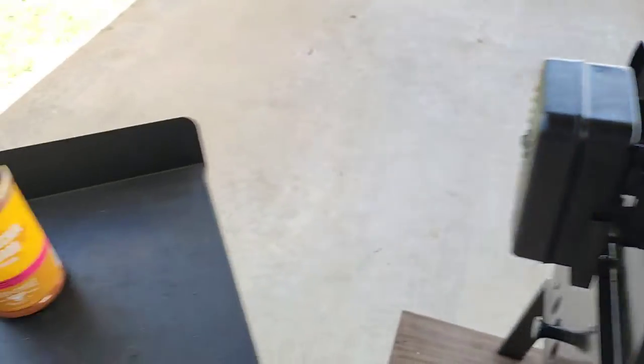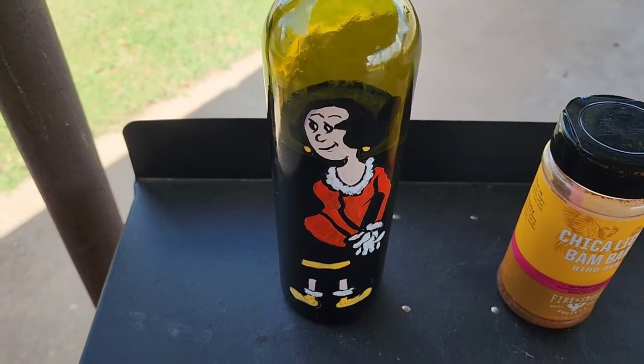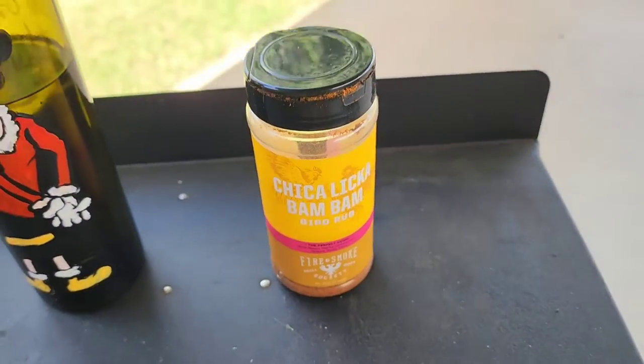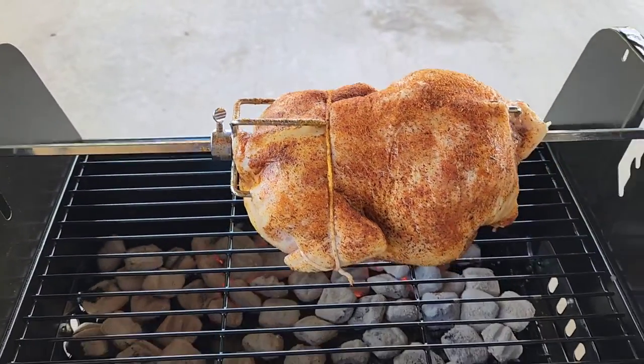This is what I put on the chicken: olive oil, Tom and Marie Garvey, and a chicken lick of Bam Bam. That's all I put on it. And threw some of that chicken lick of Bam Bam inside the chicken.